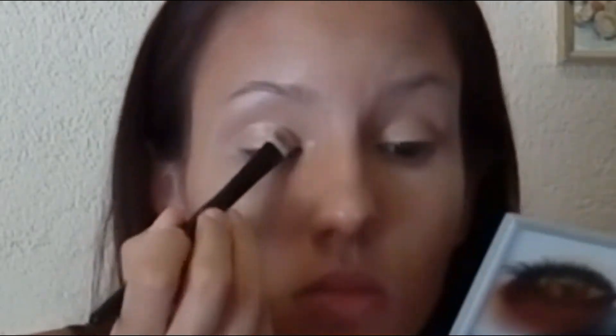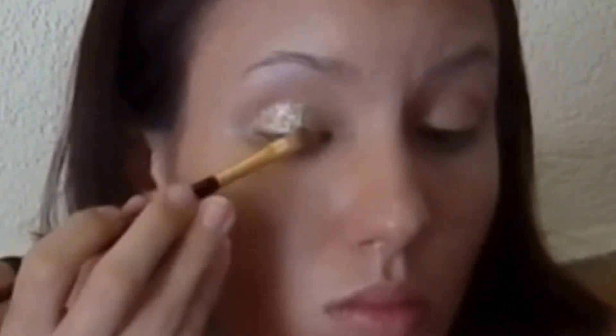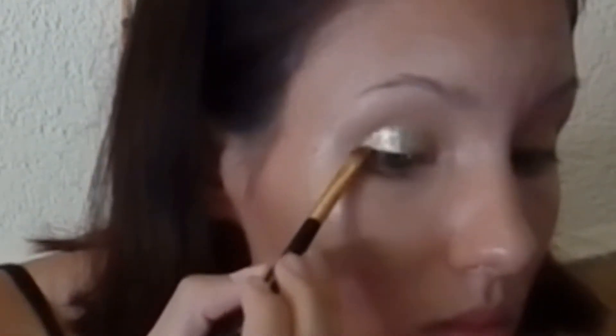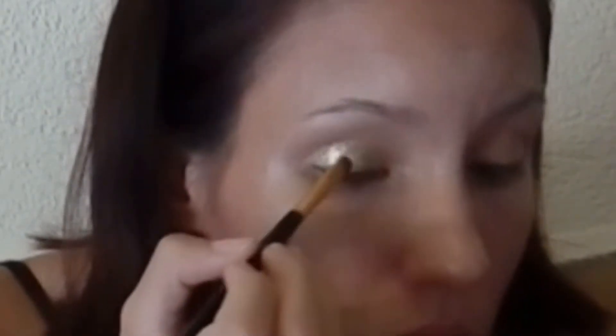I thought it wasn't enough so I applied a little gold glitter — that was the first time I used glitter and it was so awesome and cool. It's a little bit strange but I loved it!